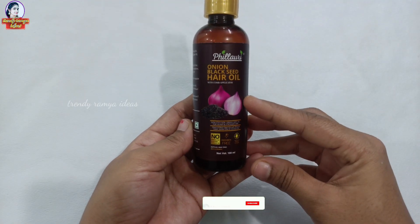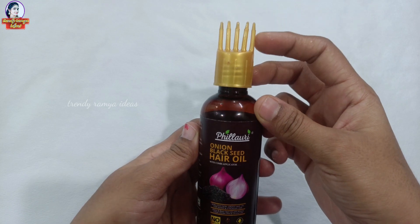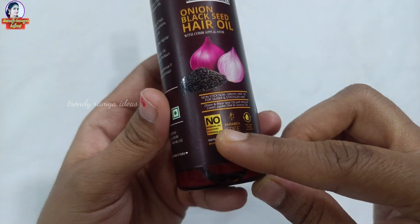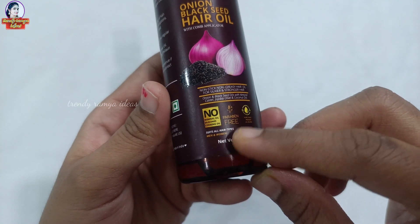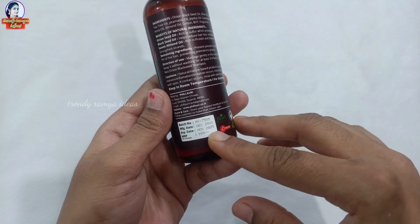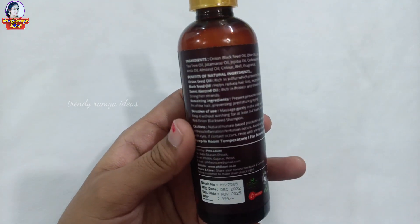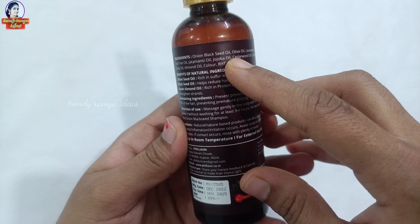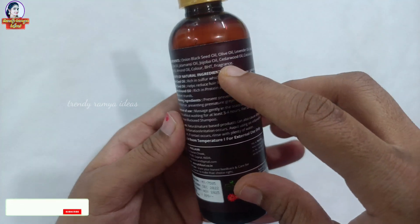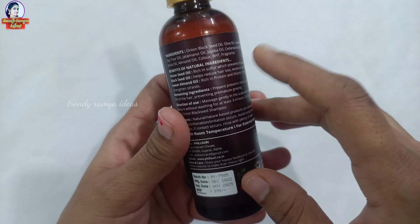On my forehead — here is the onion and black seed hair oil. This is a comb. We have no mineral oil, no silicone, no cooking oil, and it is parabens free. This is a 100ml bottle. We also have olive oil, lavender oil, jojoba oil, coconut oil, and almond oil. These ingredients are natural.